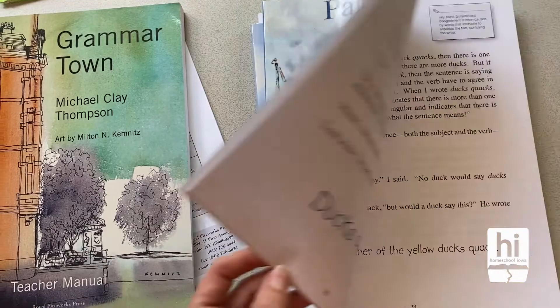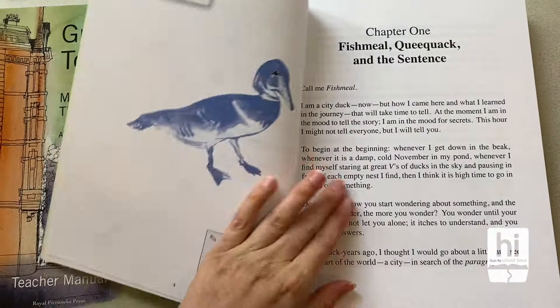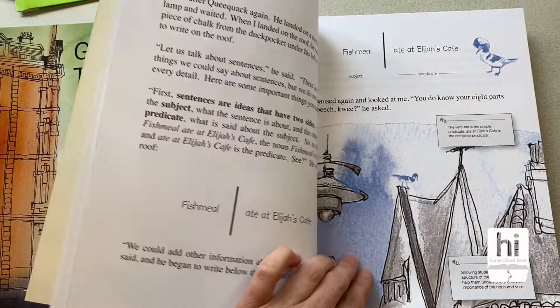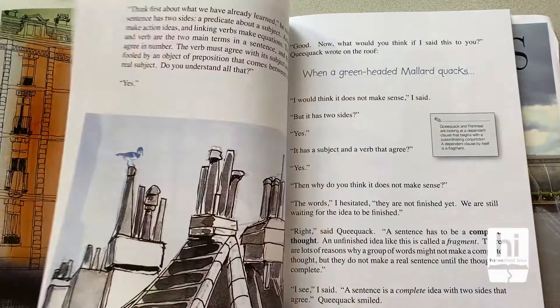ParagraphTown is this really fun story about a little duck going on a journey through ParagraphTown and learning all about it. There's a character called Fishmeal who meets up with Pequac and learns all of these things about paragraphs. I just really love this stuff.